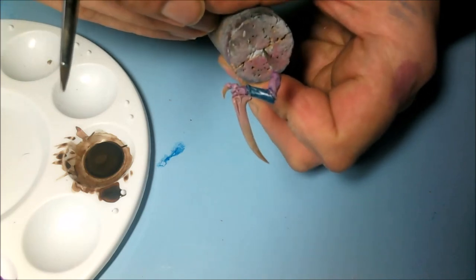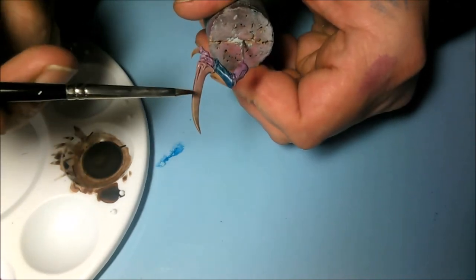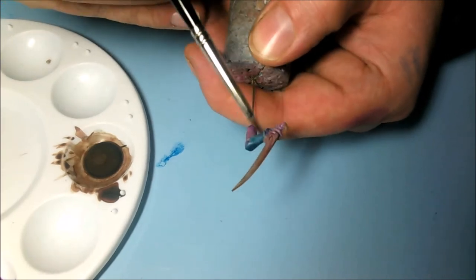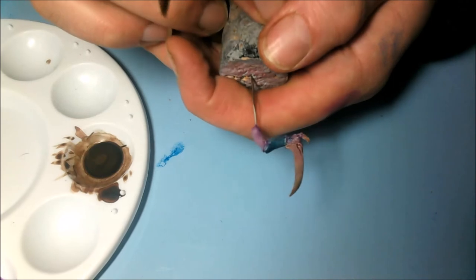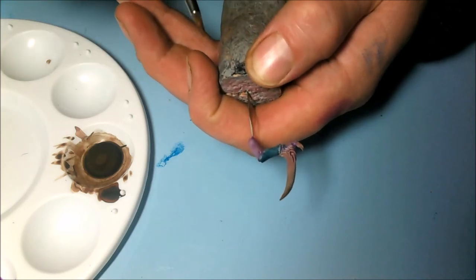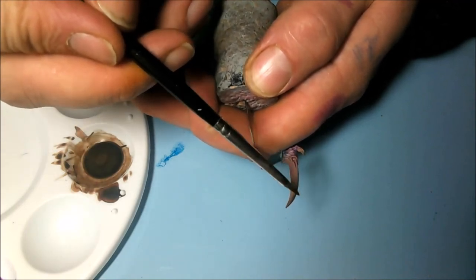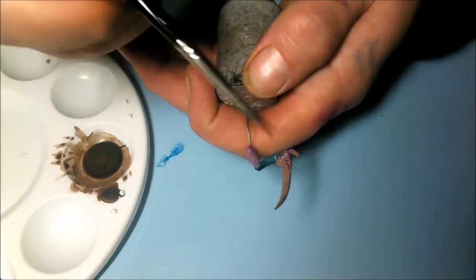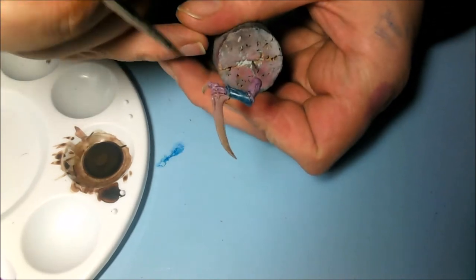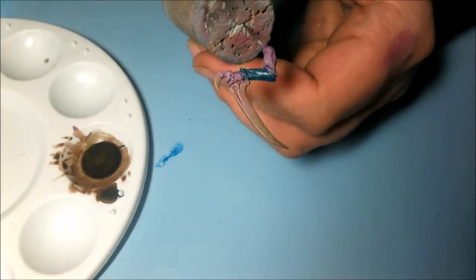There you go — that's one of my scything talons completed. Let me get some Rackarth Flesh and just do an edge highlight going across at the highest point, just to show the edges off on the actual blades. I'll do that off camera because we all know how to do an edge highlight — just get your paint and take it with the body of the brush, gently. Thanks for watching — I'll show you the completed miniature at the end of this film.